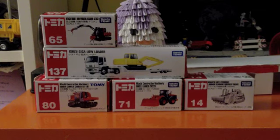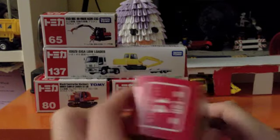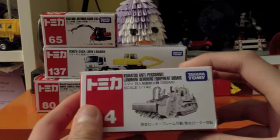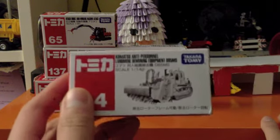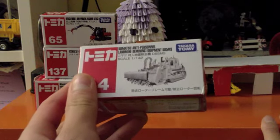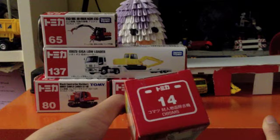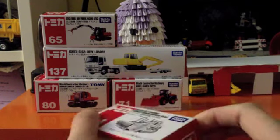DiCastmania here with a video of my new Tomika models — Takara Tomi. This is the Komatsu Anti-Personnel Landmine Demining Equipment D85MS, MS for Minesweeper. The new number 14 of the Tomika line.